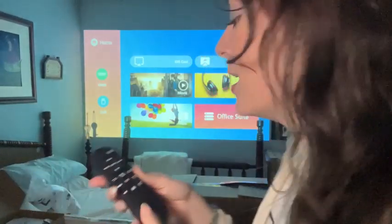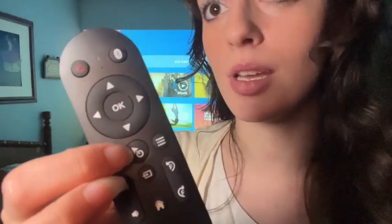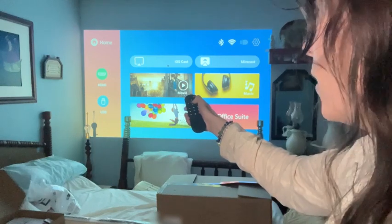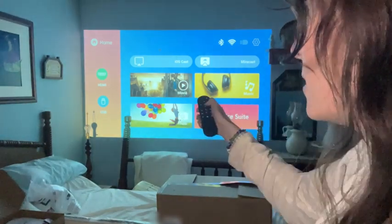So this is your remote and you have a pointer here. If your pointer is not on, you just click this button. The main thing you need to know is if you want to connect to your phone via iOS, you press that button, and for Android, you press this button.